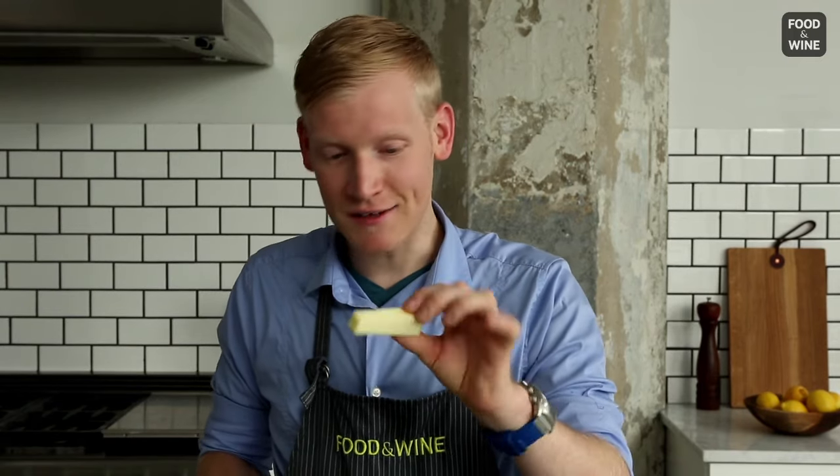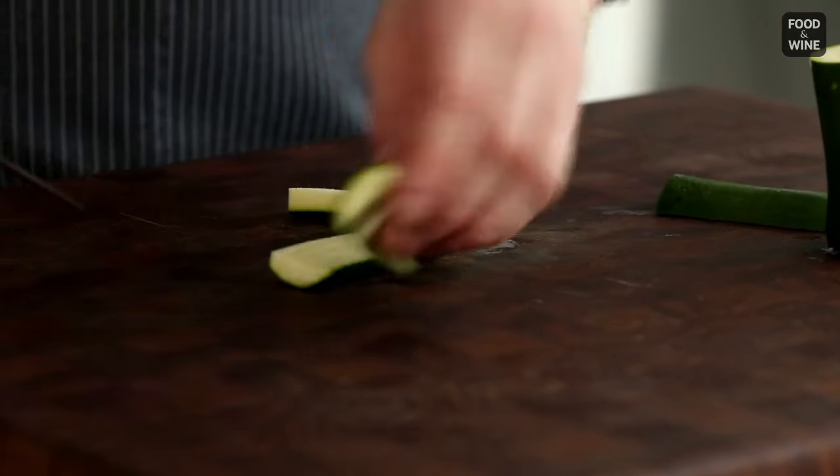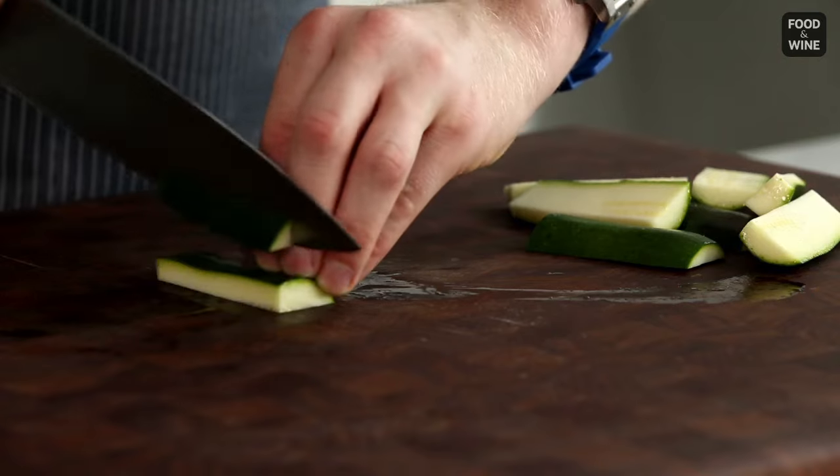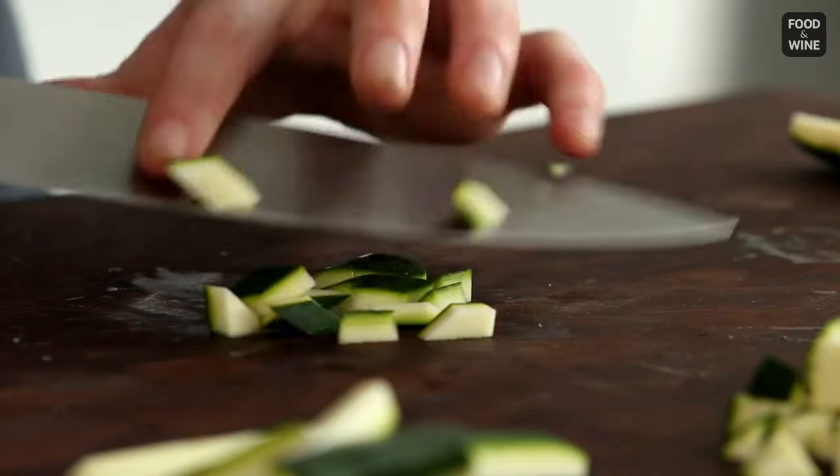And look at that — I very easily and very delicately remove the core of my zucchini. After de-seeding the zucchini, you're left with these nice, flat pieces that are easy to cut, and you can make it pretty and beautiful for your salad, or if you're going to cook it, roast it — whatever it is that you prefer.